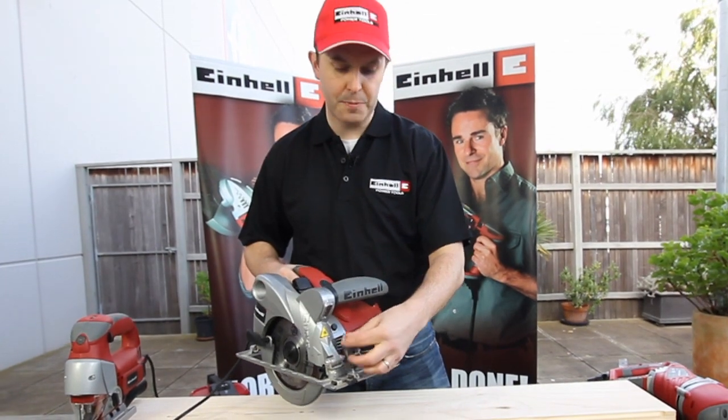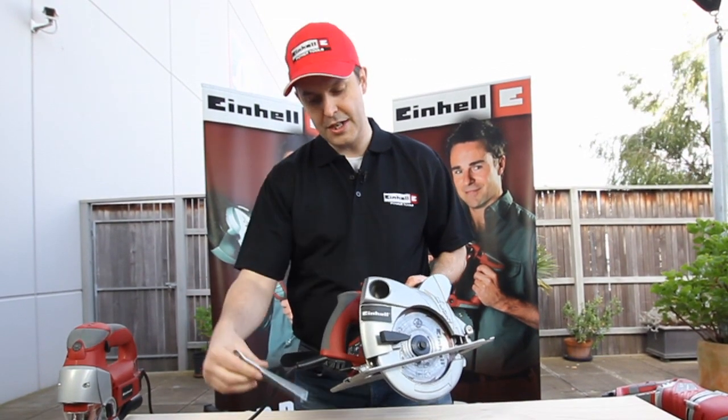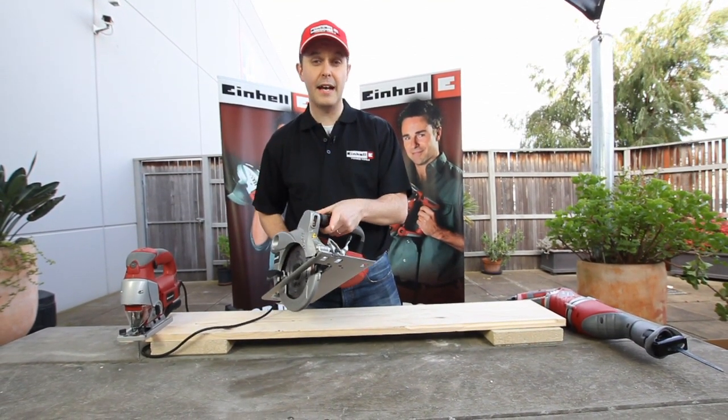It is very easy to change the angle of the baseplate, and included on board are tools to allow you to change your blade. The IronHell circular saw also comes with both LED light and laser light.